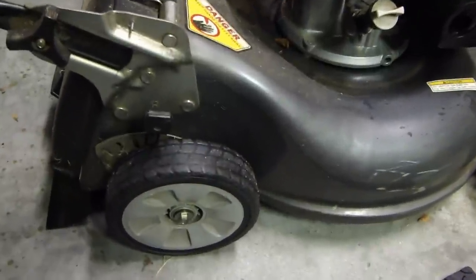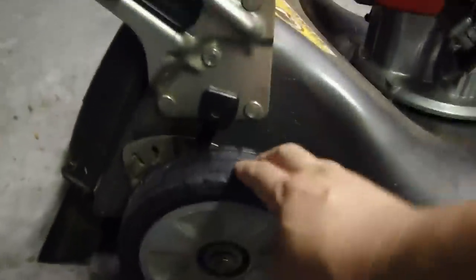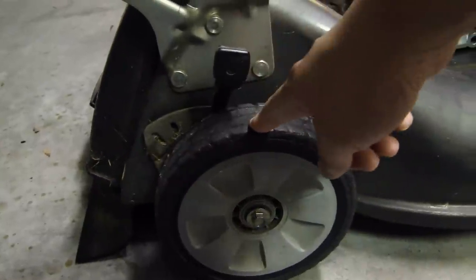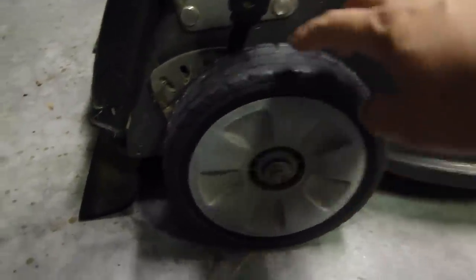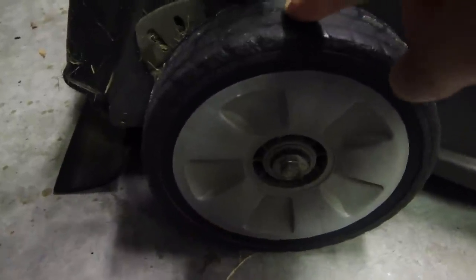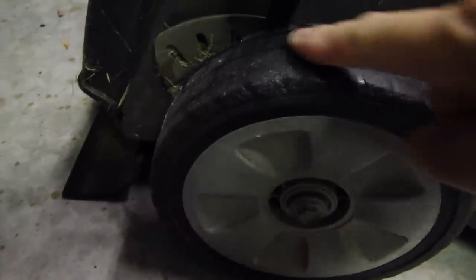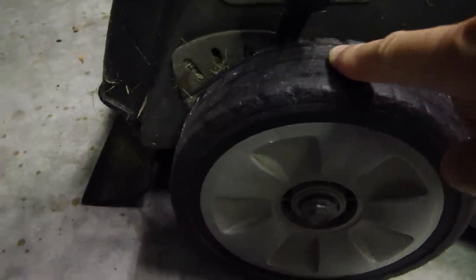Hey, this is Dao2Fast here, and in this video I will show you how I'm going to retread the Honda mower wheel. This Honda mower has a rear drive, so the back wheels push and drive it along. As you can see, the tread on this is pretty much gone, and now when I use it it slips when I try to engage the rear wheel.